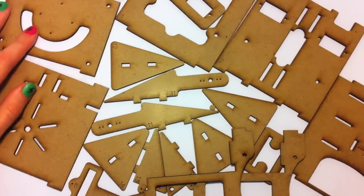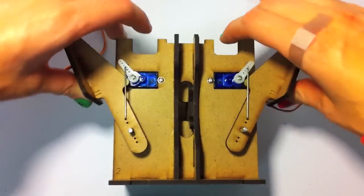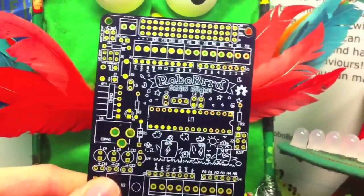RoboBird comes as laser-cut pieces that can be put together using glue. There are three micro servos that are used for its beak and two wings, which make it really fun to life. Also RGB LEDs for its eyes and light sensors so that it can react to the light. Its brains are controlled by the RoboBird Brain Board, which is Arduino compatible.